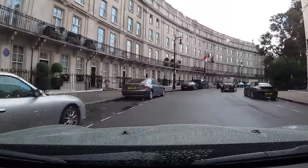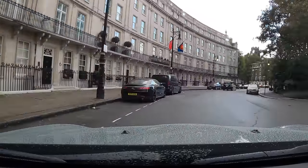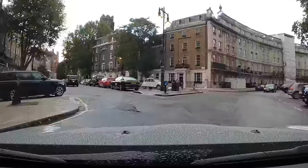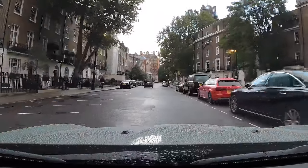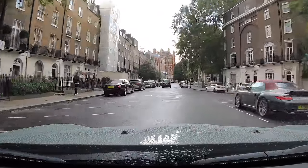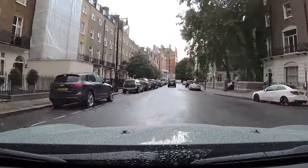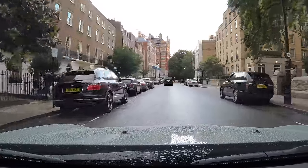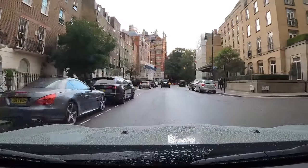I've got an S63 behind me — just like that one in front of me. Another Model X. We'll swing up here because Wilton Place and Wilton Crescent are sometimes nice. Little S4. Turbo S cab. Nice RS6. Let's just spin around here.